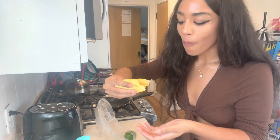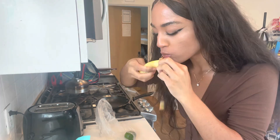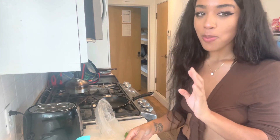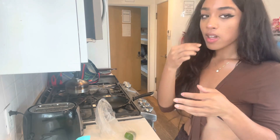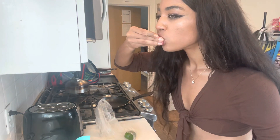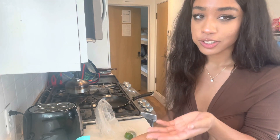Oh my god. Smells good. Honestly it doesn't even need sauce.